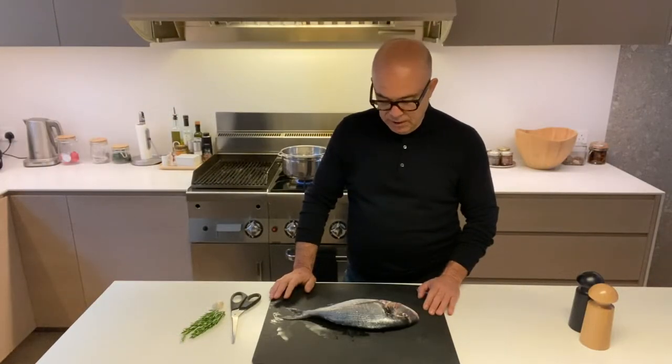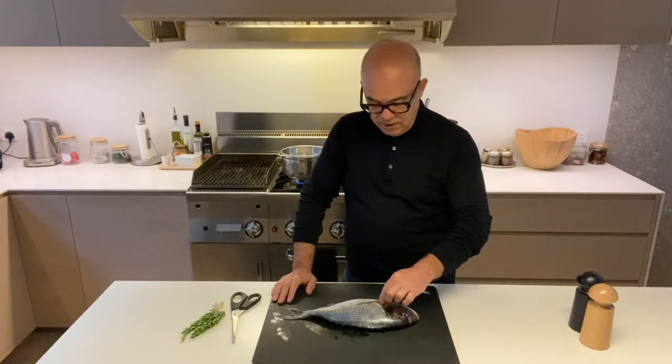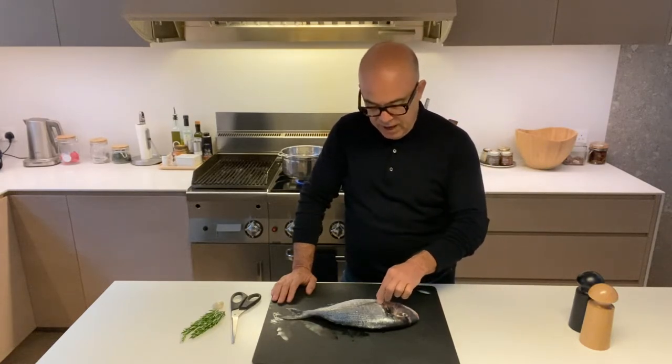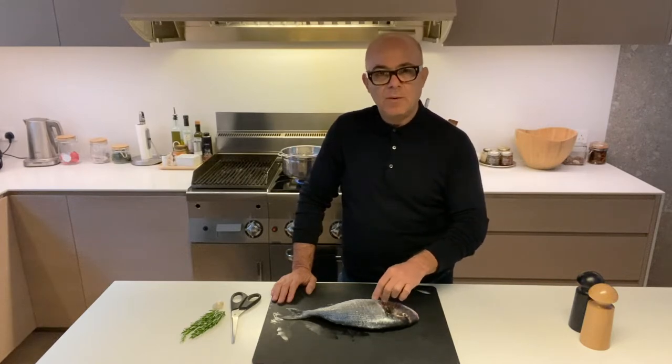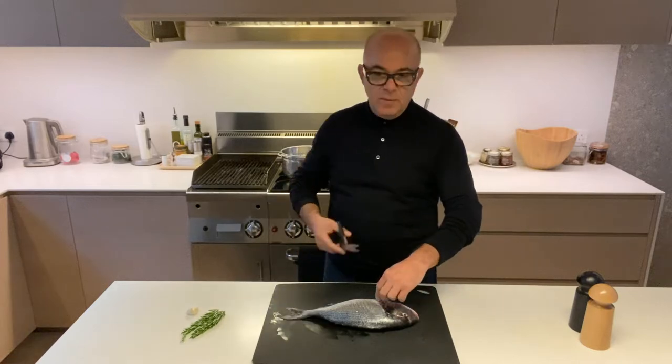Hello again. Tonight I want to show you how to cook a fish — it's something that everybody asks me about, because people in England are worried about cooking fish. This is a very simple, simple, simple recipe and I'll show you what to do now.